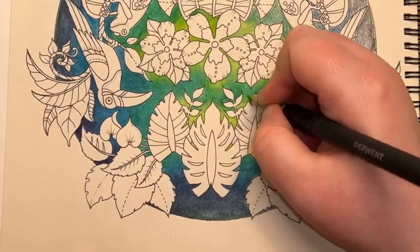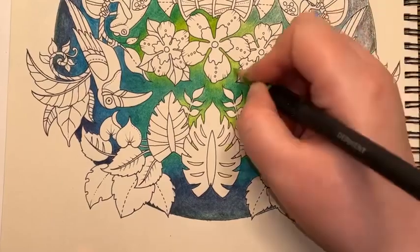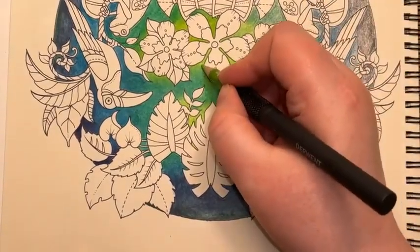So let's nudge this into these lightest areas.